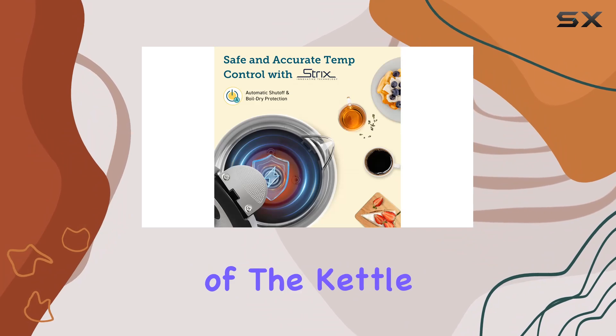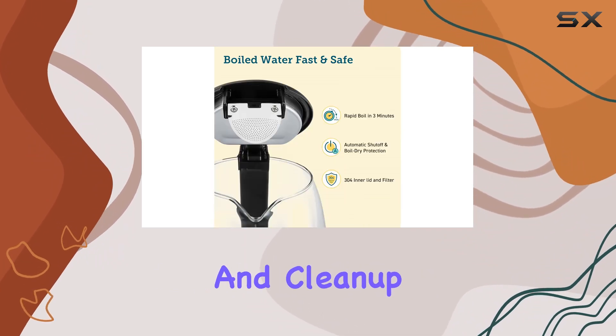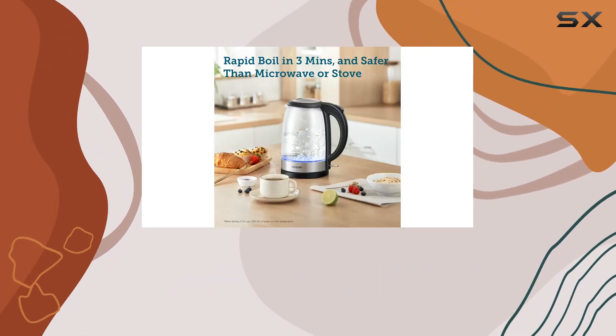The larger mouth of the kettle, boasting a spacious 4.3-inch opening, makes pouring and clean up a breeze. And with a drip-free spout and scald-proof lid, controlling water flow and preventing burns has never been easier.